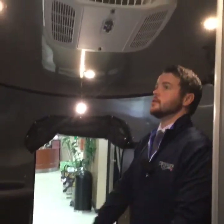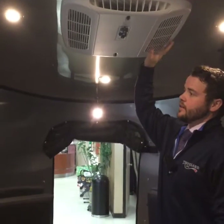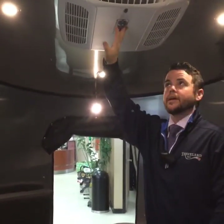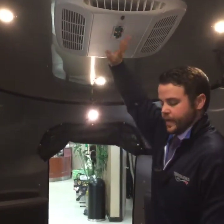There's a Fantastic Fan up top in the kitchen area to move a lot of air if you're on 12 volts and can't or don't want to use your air conditioner. Right above is your air conditioning unit — it's a 13,500 BTU air conditioner. It also has a heat strip built into it, which is an option we ordered. So this will provide 110 electric heat as well if necessary.